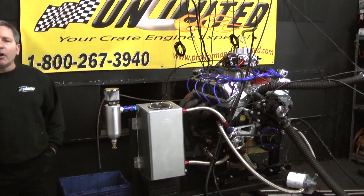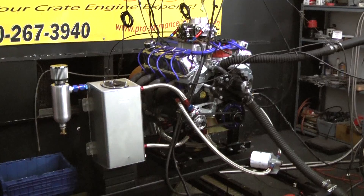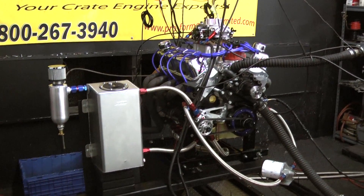Good morning, here I am, Doug, Performance Unlimited. We're always doing something a little different here.